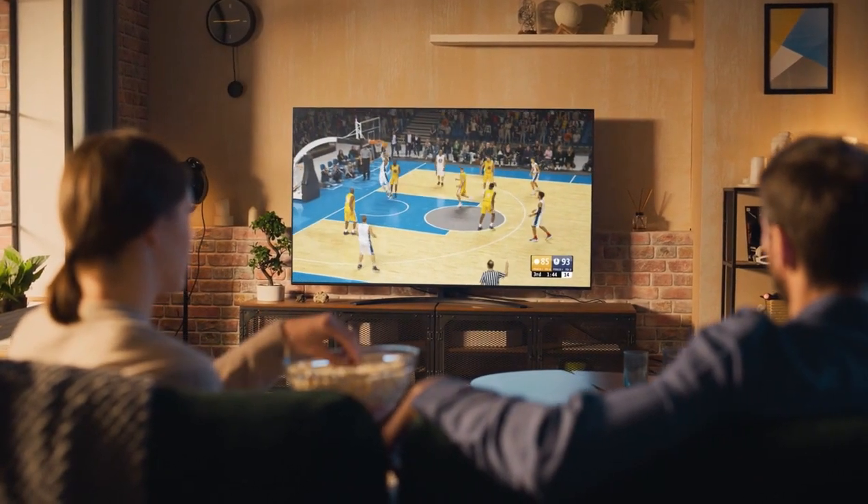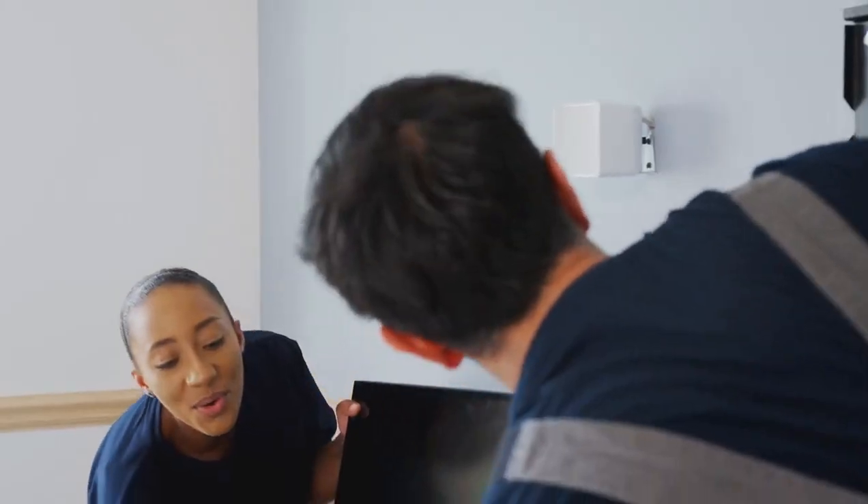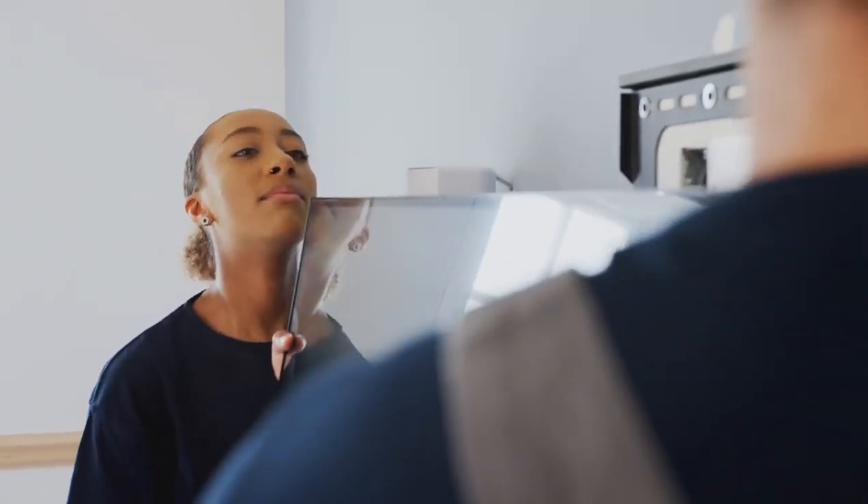Controlling your Samsung TV with Apple HomeKit makes your TV experience smarter and more convenient. While Samsung TVs don't natively support HomeKit, you can bridge the gap using intermediary platforms like HomeBridge or Hoobz.